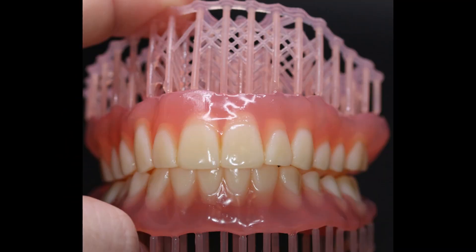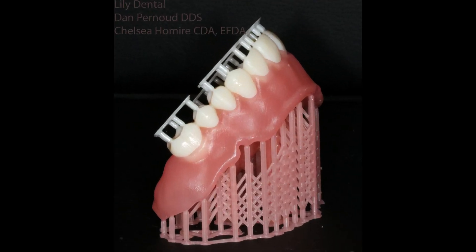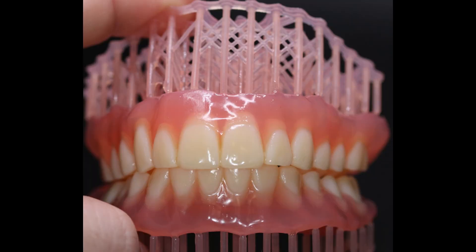Hey guys, Chelsea Holmeyer here. I just wanted to show you a quick video of staining and glazing some of these immediate dentures that we made. They are made out of Denka Original Pink Base. There they are printed with the supports on them — I do like to leave the supports on the base itself. We're going to be turning it into that beautiful guy.